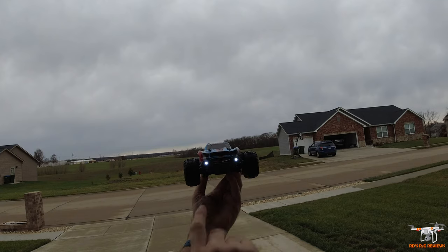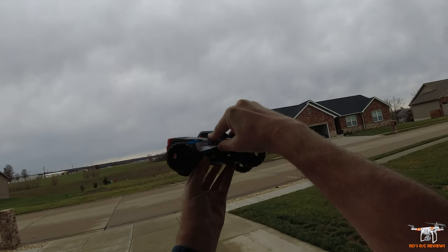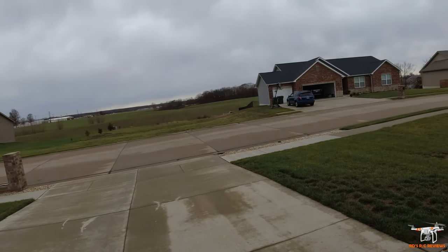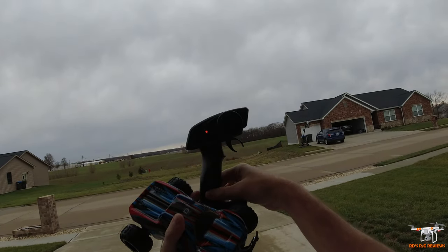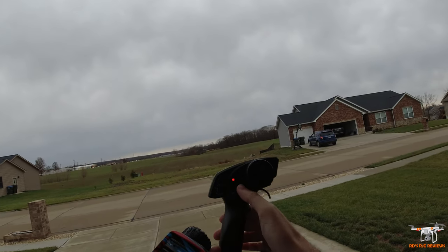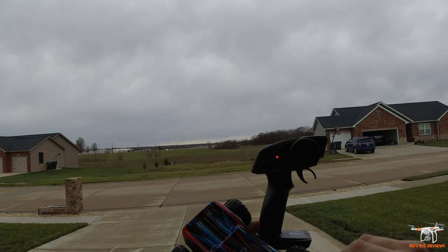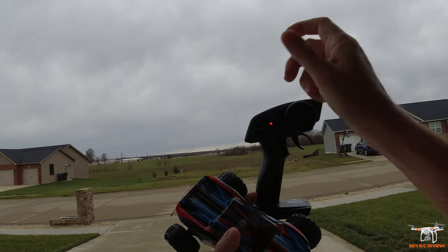Alright, so I got it powered up. You can see those pretty bright white LEDs. Your power switch is very easily accessible here on the side. I think this will probably make for a great Christmas present for someone younger just wanting to get into RC. I didn't go over the controller, but I'll briefly do that. Your batteries go down here. It's your typical throttle, reverse, and brake. Your on and off switch.